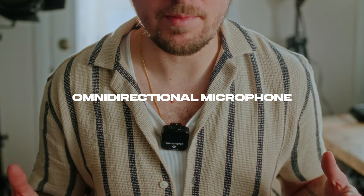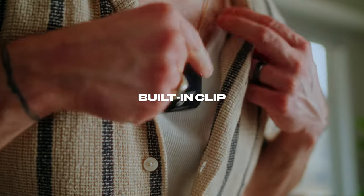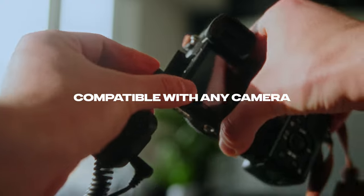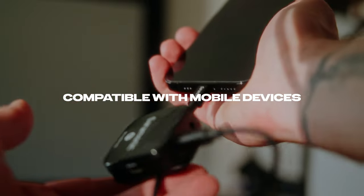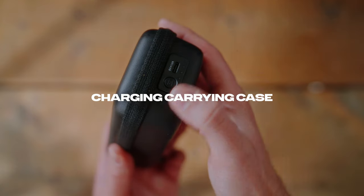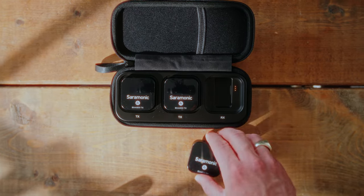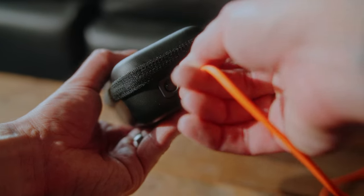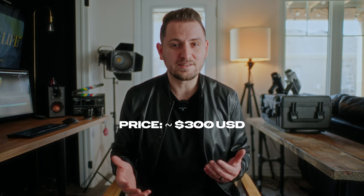The microphones are omnidirectional, come with a wide variety of accessories, and can easily clip onto anything with the built-in clip. And the best part is, it's not only compatible with virtually any camera, but it can be used with mobile devices out of the box due to the supplied audio cable. As an added bonus, the carrying case is actually a charging case — you just easily snap each device into the case magnetically and plug the case in to charge. Coming in at a price of around $300 US, I think that's quite a fair price considering all that it comes with and its features.